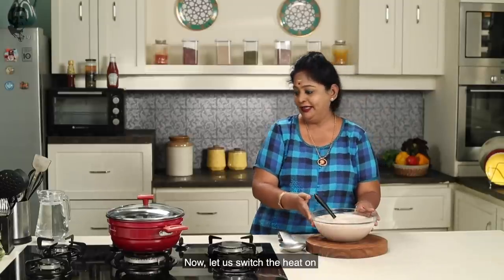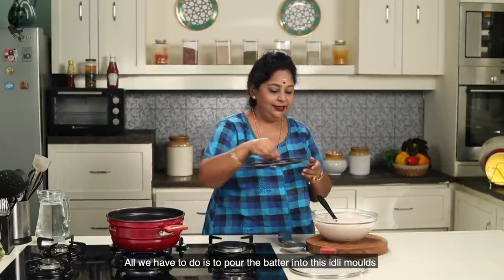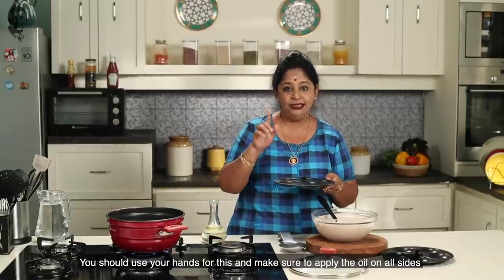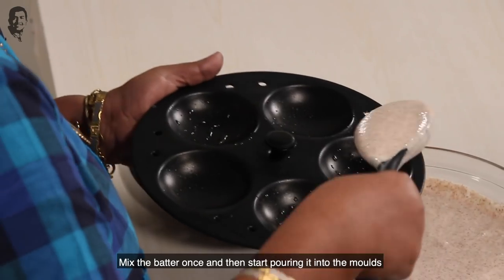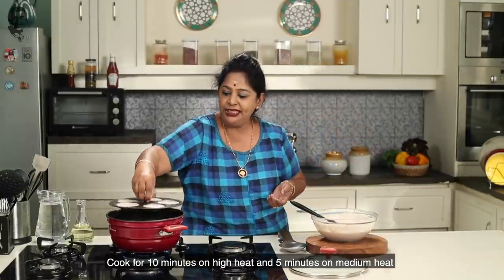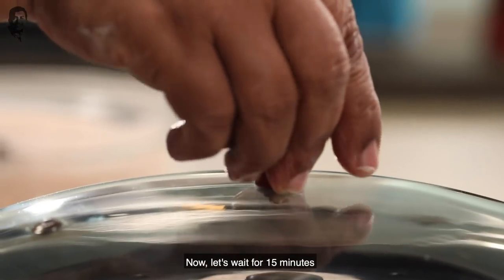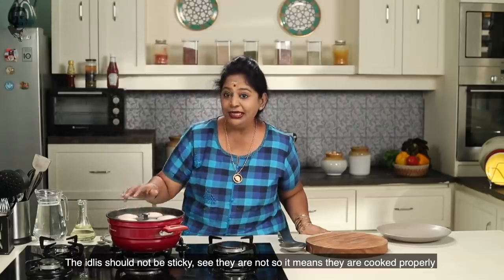Now we are going to add the batter to the idli mould. I have added the idli. Let's make sure the idli is done. Put on the lid and let it cook for a little while. You can wait for 15 minutes. The idli is coming — you can put it on the plate as well.